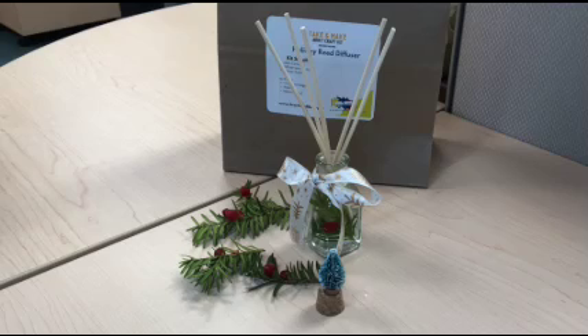Hi, I'm Heather from the Brantford Public Library and today we're going to make this great little holiday reed diffuser.